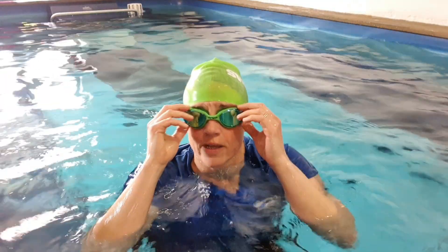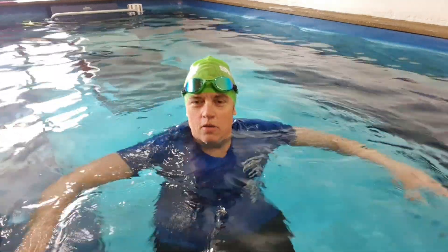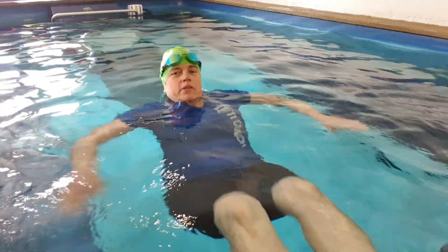Alright guys, let's do a bit of sculling. We've been doing a bit of sculling this week. Life saving skill. If you're going down a river, you just want to scull on your back with your feet pointing down the river.